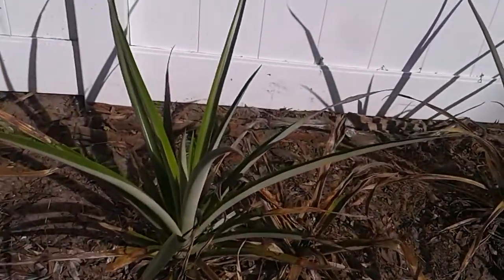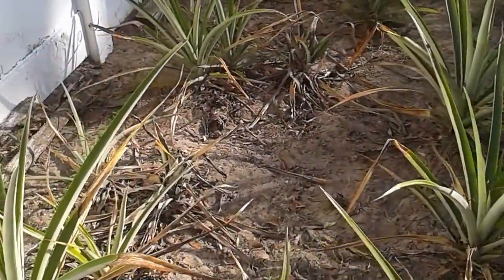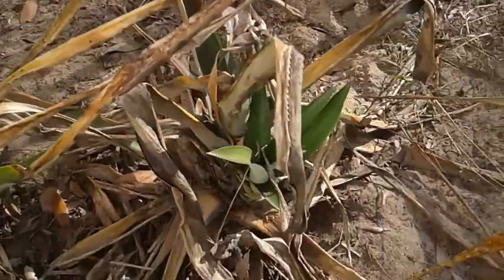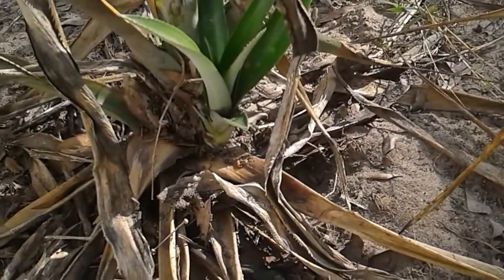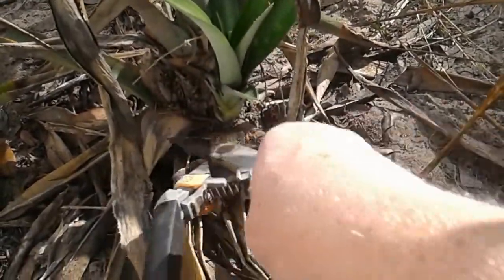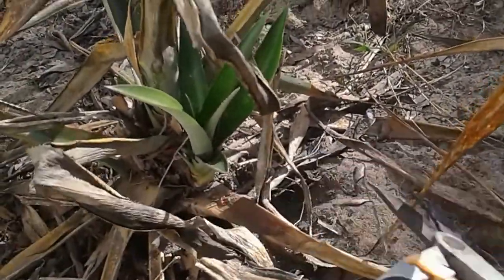Back here there was a hen that's been wanting to hide her eggs, and I found one back here. Here's a dead plant and a new growth — it's kind of like a sucker — so I could probably trim this stuff off and leave that one growing and it'll produce.